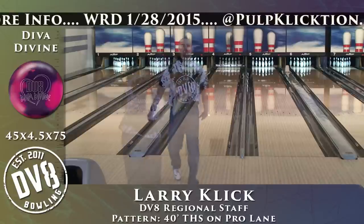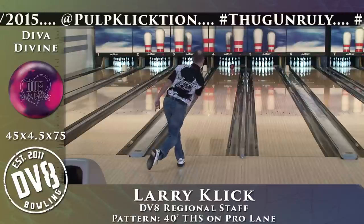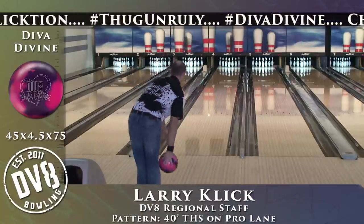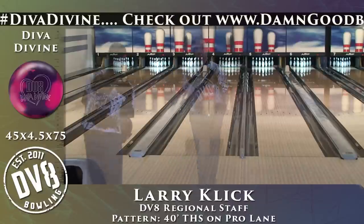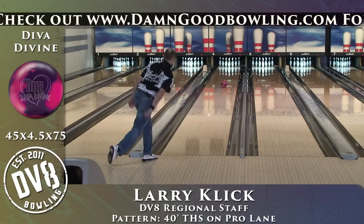The one thing I really enjoy about the Diva Divine is I now have another strong symmetric hybrid in my bag. And here's another two-handed shot, just to give you higher rev players an idea of what this bowling ball can do.